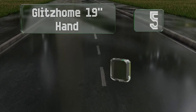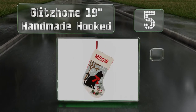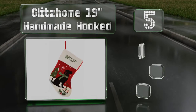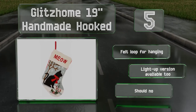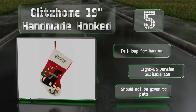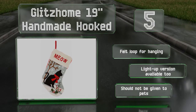Halfway up our list at number five, if you like to spoil your precious pooch or favorite feline around the holidays, the Glitz Home 19-inch handmade hooked stocking should help you do so. You can choose between a cat and dog themed option, each made from acrylic and polyester that's sturdy enough for the long haul. These have a felt loop for hanging and a light-up version is also available, but note that they shouldn't be given to pets.